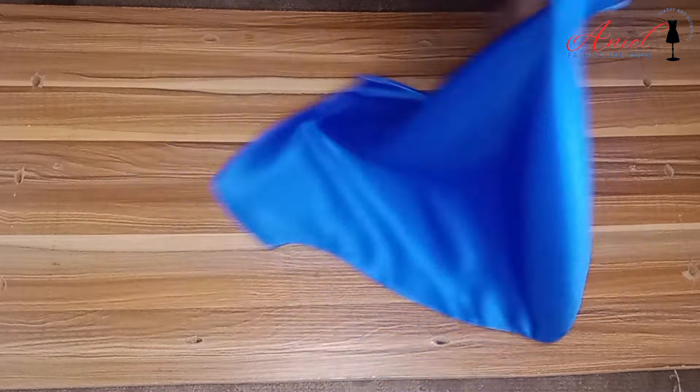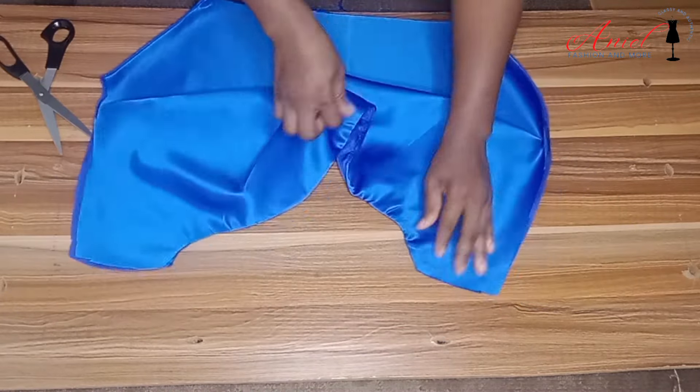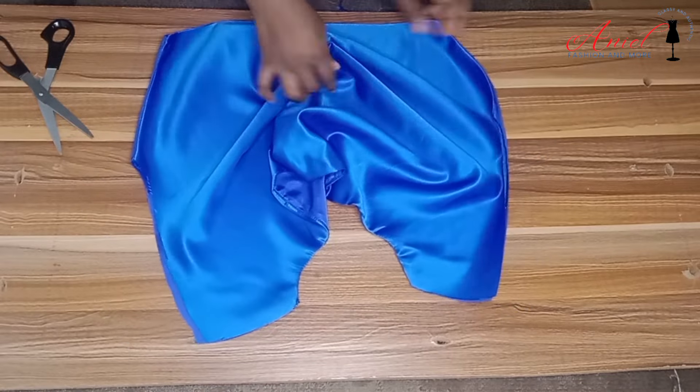I've done that, ironed it, and you can see it is looking neat. When you drape the neckline you'll see the cowl neck effect is actually showing.